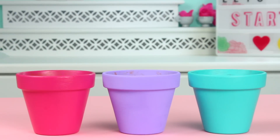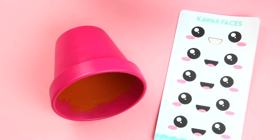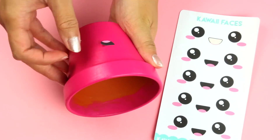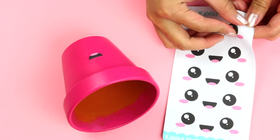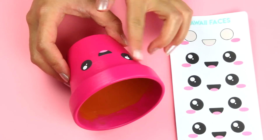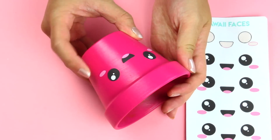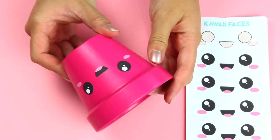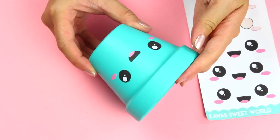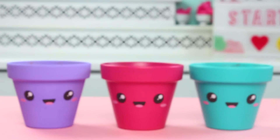Once you have your pots all ready, it's time to kawaiify them. You can either paint the faces on, or you can grab these kawaii face stickers in my Etsy shop. I genuinely didn't plan to plug these stickers, but when I was crafting I was like, I need a face on them. Painting them on can be a little tricky and time consuming. These are a great solution if you're not comfortable painting on the faces, because you kind of only have one shot when you're painting, or if you just want to make it go a little bit faster.